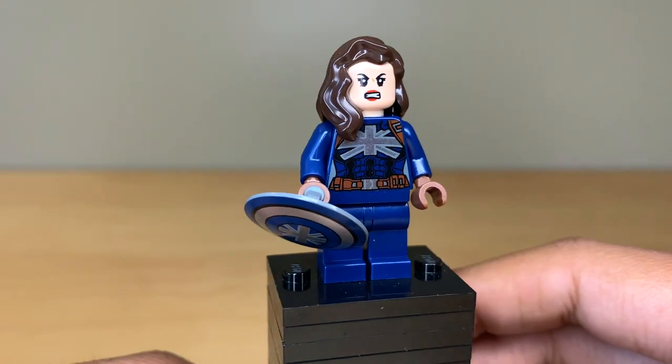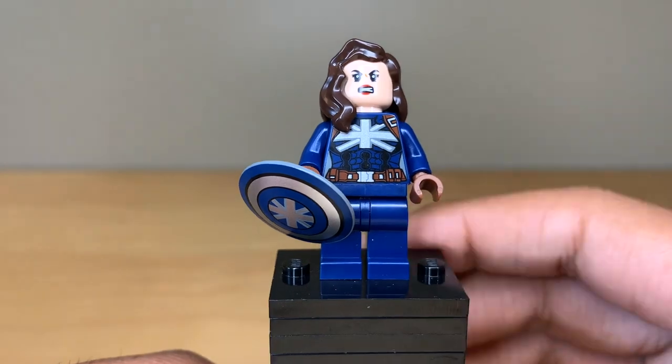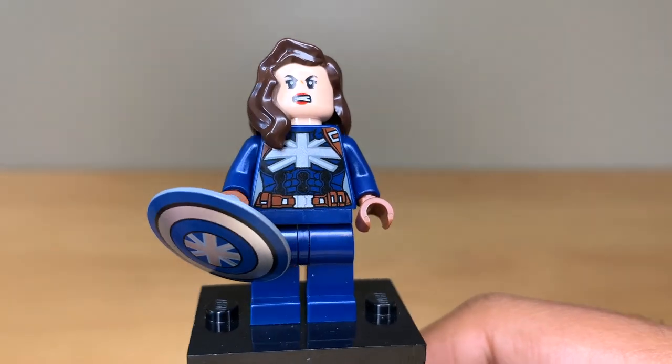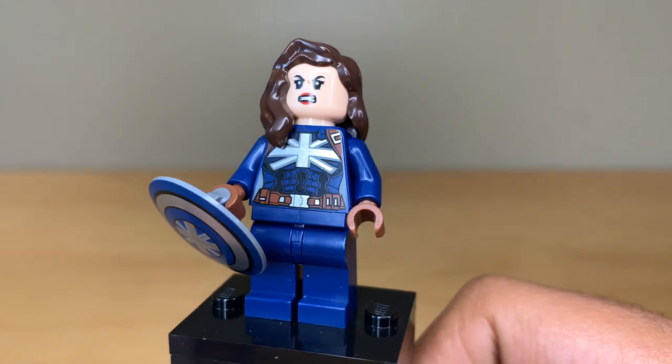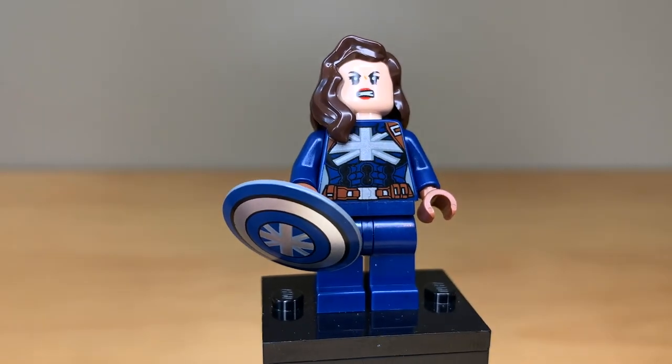That's a pretty minor complaint, though, and that design does match the union jack on Peggy's chest — there's a lot of great printing there. I really wish we had gotten a stealth suit Captain America figure, but this is just really awesome, and it's great to see any version of the stealth suit in LEGO.